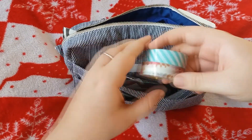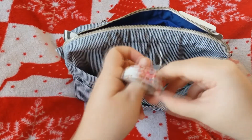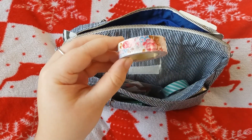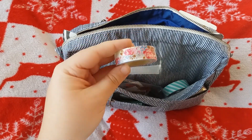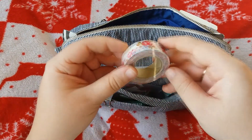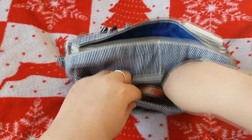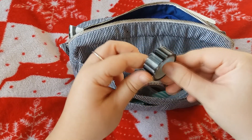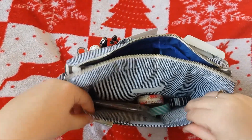I've also got some washi tapes in here. I've got this empty mint and white stripe, and this lovely floral one. I was very lucky with this one — it came in a pack of three from TK Maxx and it's actually a branded washi tape. It was Kath Kidston. It's this beautiful floral one and I do love a floral washi tape. The last washi tape is this black and white stripe one, which I also love at the moment. So they just stay there in this little pouch section.